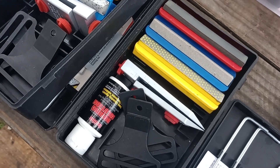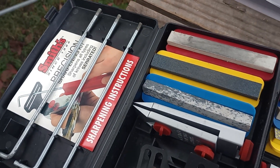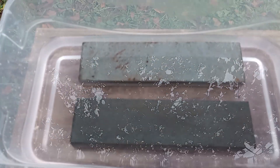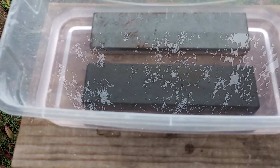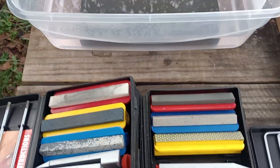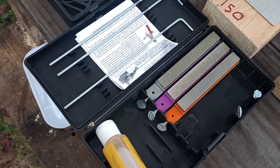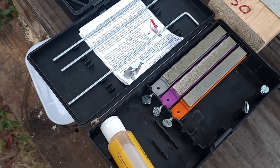It has two Arkansas stones and one diamond. These are three Arkansas stones — they work pretty good. Two are water stones, Arkansas stones, you soak them in water. They work okay, but this is my preferred method to sharpen a knife.